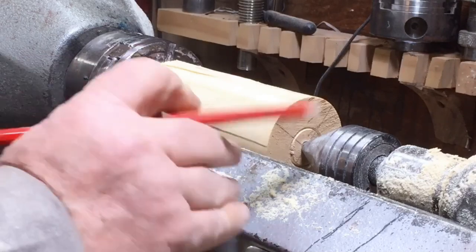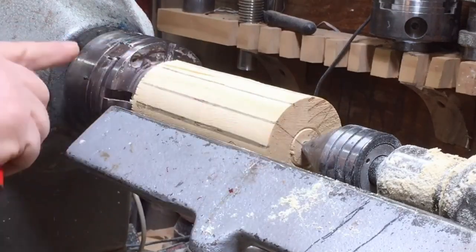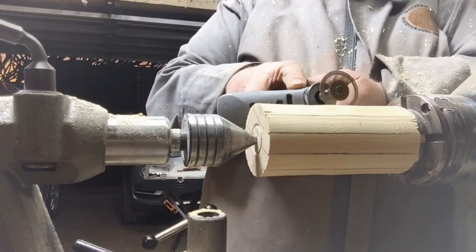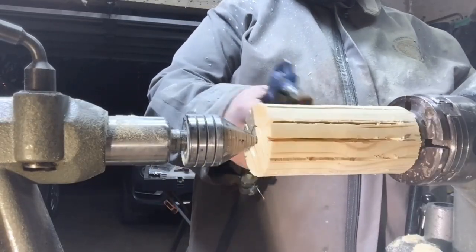I'm going to try and do a wine barrel, because I'm from Cape Town and because I like wine. First of all, I'm going to square it, make it round nicely, then mark it and cut grooves. In those grooves I'm going to put black resin.